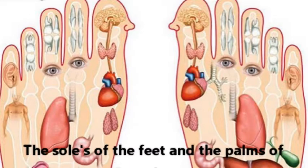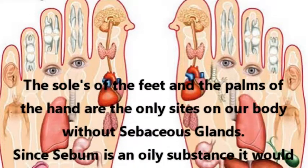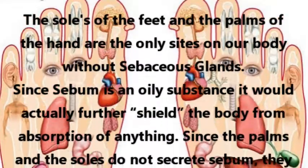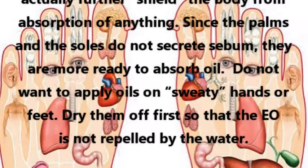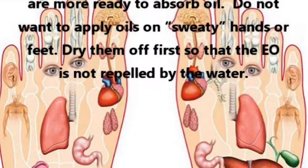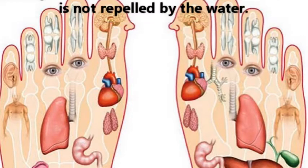The soles of the feet and the palms of the hand are the only sites on our body without sebaceous glands. Since sebum is an oily substance, it would actually further shield the body from absorption of anything. Since the palms and the soles do not secrete sebum, they are more ready to absorb oil. Do not apply oils on sweaty hands or feet — dry them off first so that the essential oil is not repelled by the water.